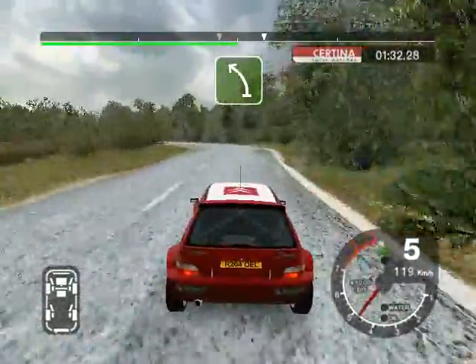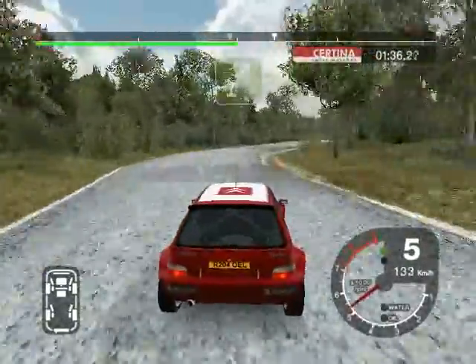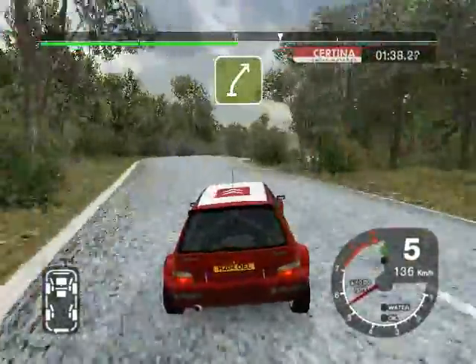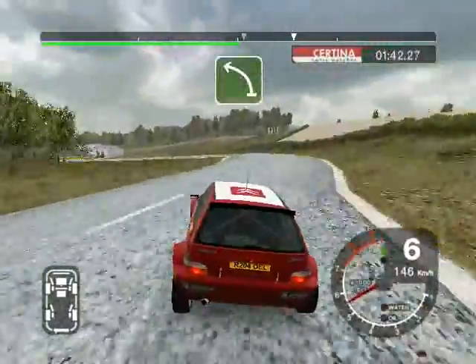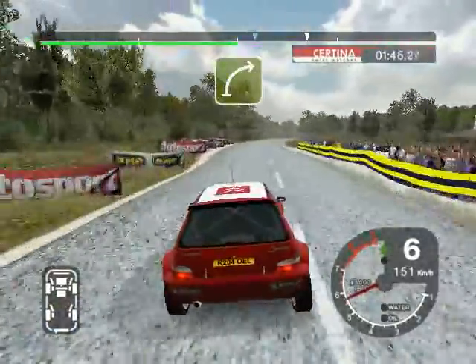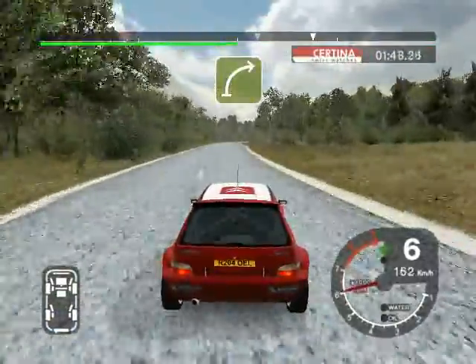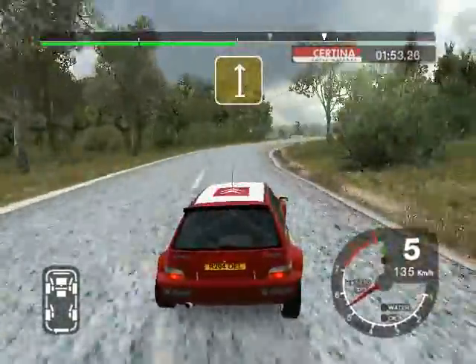6 right, 50. 5 right, 100. Long 6 left, 100. Long 6 left, opens 200. Long 5 right, keep in. Into press and jump, 100.